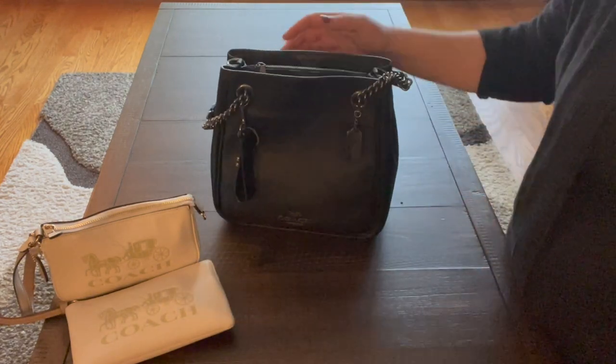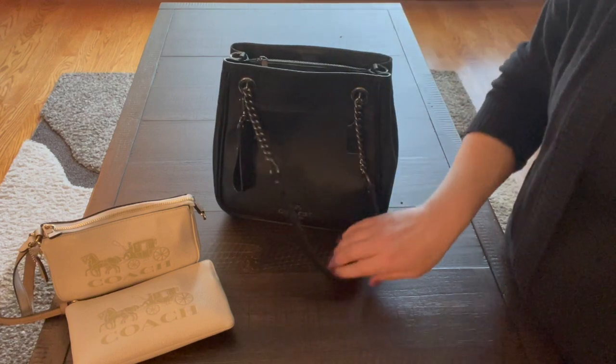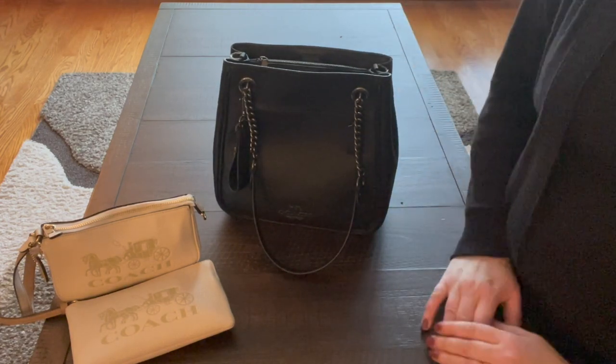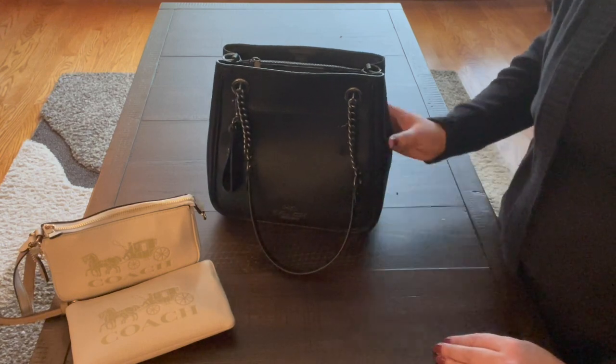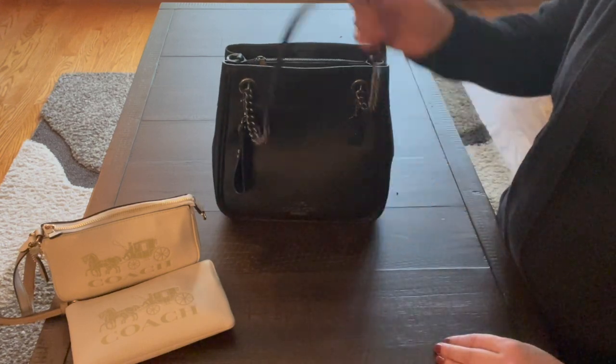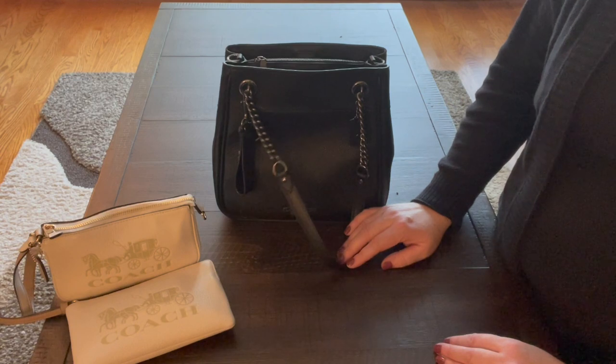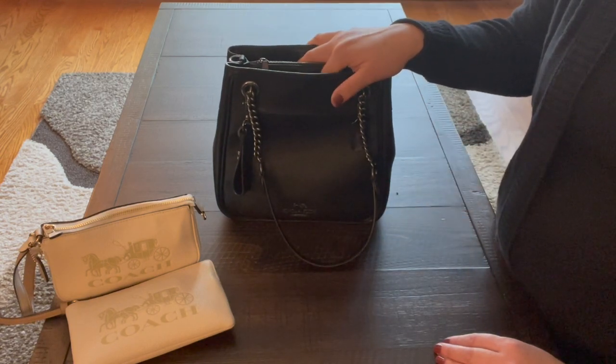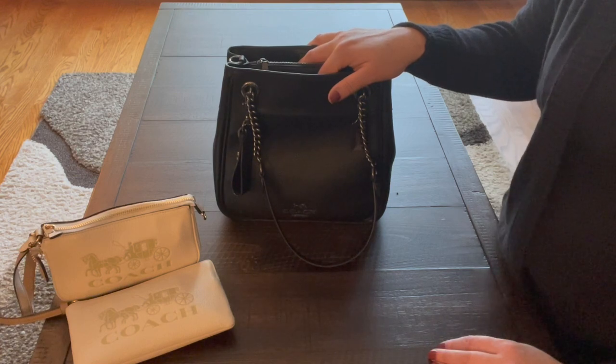I love this bag and I'd recommend it. I paid $225 for it and received it within just a couple of days of ordering, so delivery was pretty fast. If you like this video please give it a thumbs up and consider subscribing to my channel!